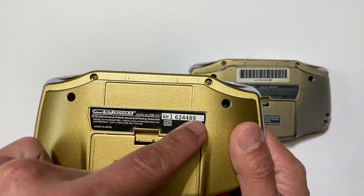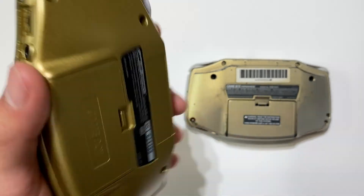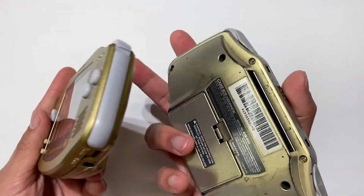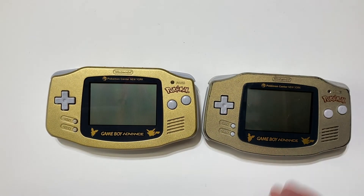You shouldn't have any of these markings unless you're looking at a Japanese Game Boy Advance edition — then you might have that. Those are the main differences of the gold Pokemon Center New York Game Boy Advance. That's it for today. I hope you found the video helpful, and if I missed any detail, definitely let me know in the comment section. If you like these kinds of videos, check out my channel — I have a playlist of just checking out fake Pokemon stuff and doing authentic Pokemon unboxing. Don't forget to leave a like and subscribe. Have a good day!